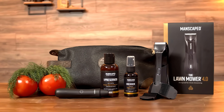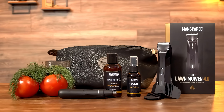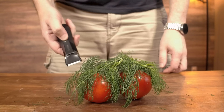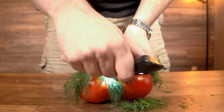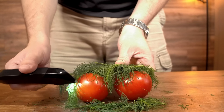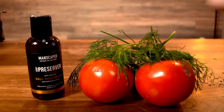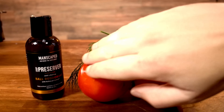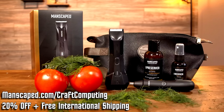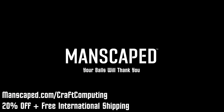Today's video is brought to you by Manscaped and the Performance Package 4.0, which includes everything you need to keep your yard looking its best. The Lawn Mower 4.0 is IP67 rated, so you can look your best whether it's rain or shine. With its skin-safe technology, you won't end up tilling instead of just trimming. You'll also get the Weed Whacker for ear and nose hair, Crop Preserver to keep your tomatoes dry, and the Crop Reviver to keep them cool. Go to manscaped.com/craftcomputing to get 20% off, free international shipping, and two additional free gifts. Your balls will thank you.